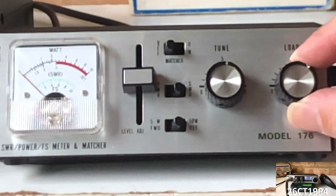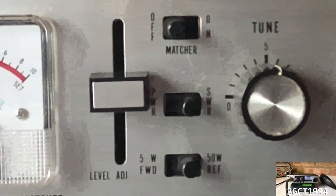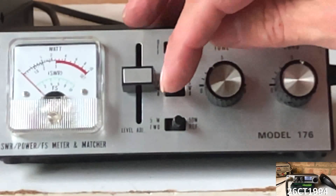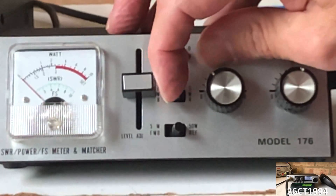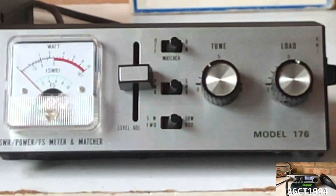The two large dials are marked as load and tune, and are used when in antenna matching mode. The top switch here allows us to switch the antenna matcher on. Below that, we can switch between SWR and power settings with the forward and reflect switch, which at the bottom is also used to change the scale when used as a power meter, from 5 watts to 50 watts.